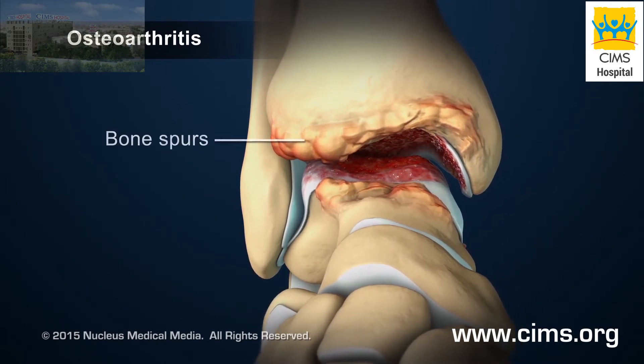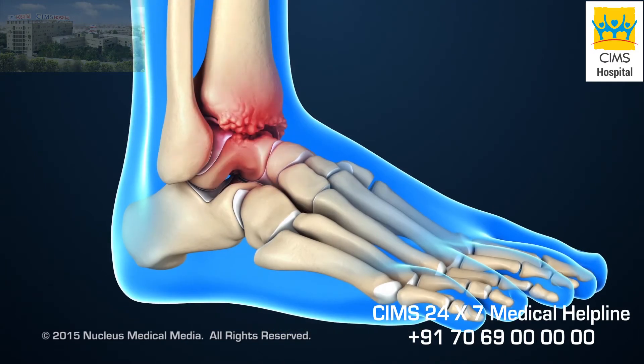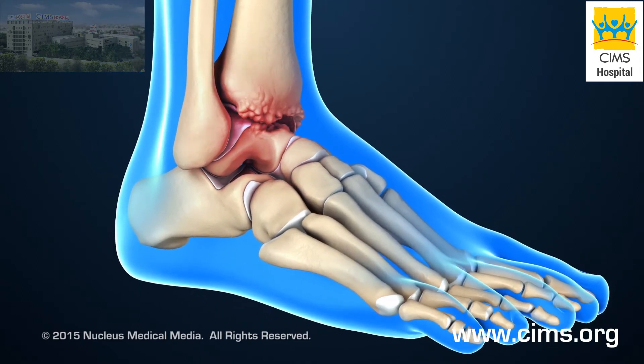This, along with the growth of bony projections called bone spurs, causes swelling, pain, and limited movement of the joints.